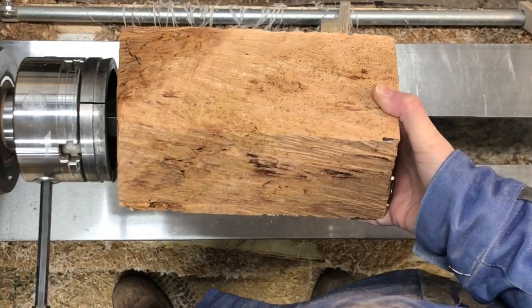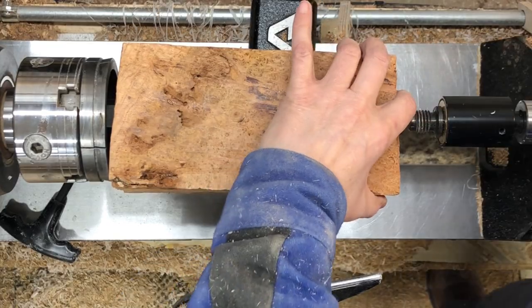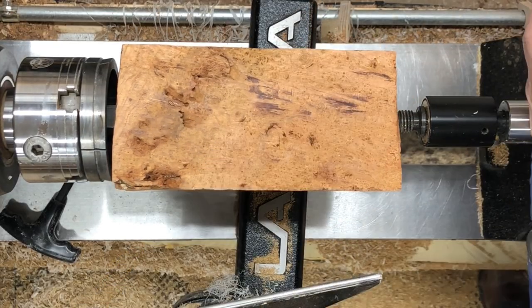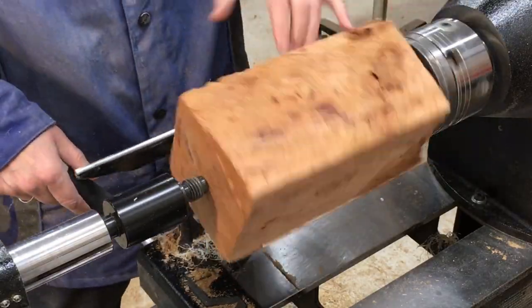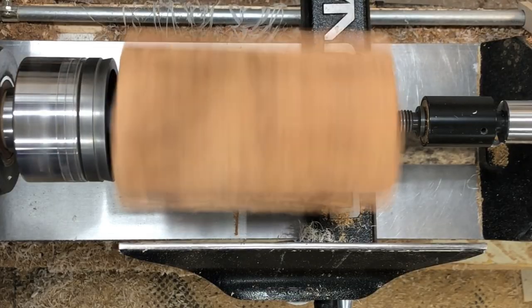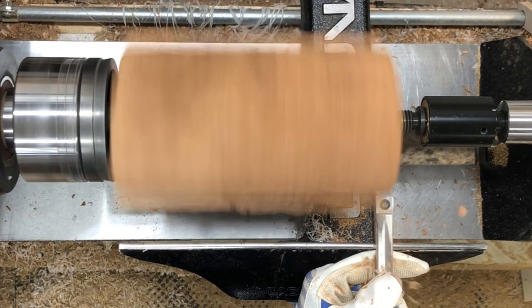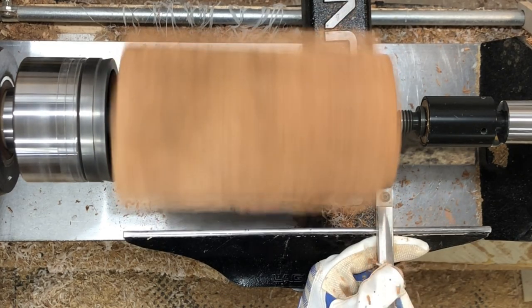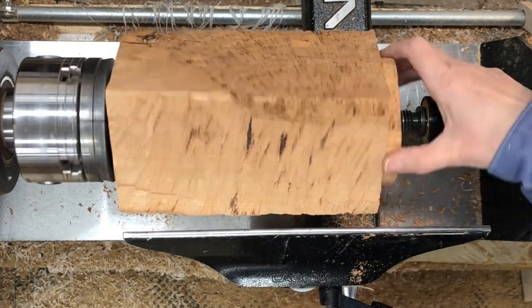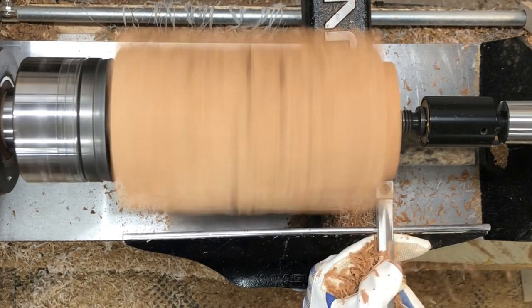Hey everybody! I'm going to make another Cherry Burl travel mug. This one's going to be a little bit different in that I have been experimenting with ways to make it so that the stainless steel insert can be removable. The kits that I've been using are from Woodcraft — they're the Wood River brand and they're just a single wall stainless steel insert, liner, whatever you want to call it.